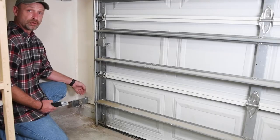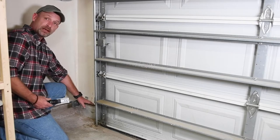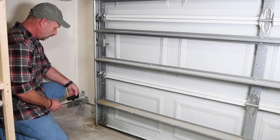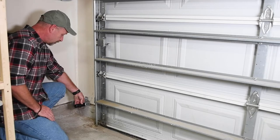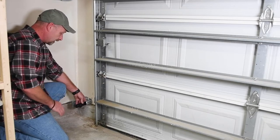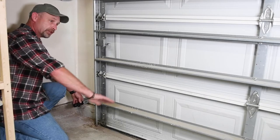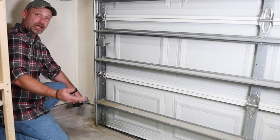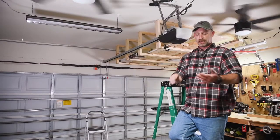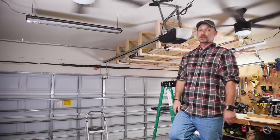Whether you're replacing an existing opener or installing a new one, make sure there is a header or support behind the drywall where your rail bracket is going to go — you can't install these through drywall with anchors. Also check the side of the garage door where you'll install the safety beams; make sure you have wood behind the drywall to attach to, and that when mounted on the wall it will clear the door. Once all that's confirmed, we're ready to get the old one out and put the new one in.